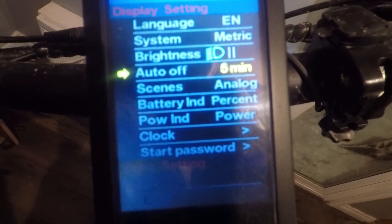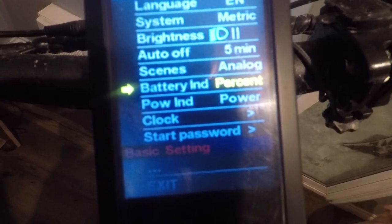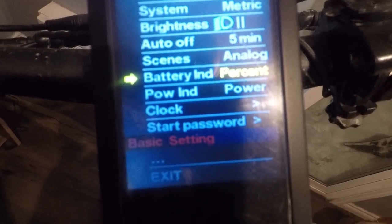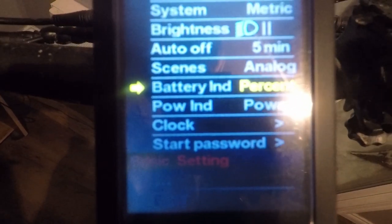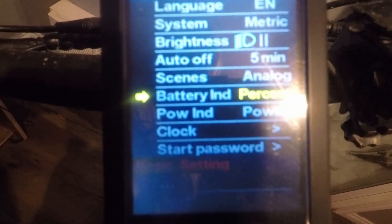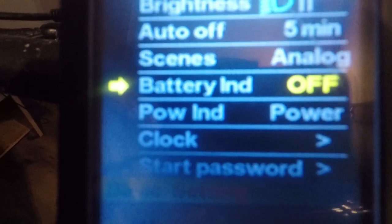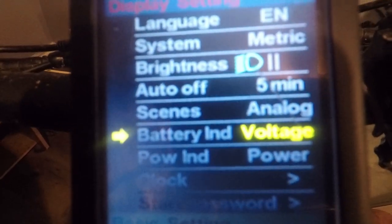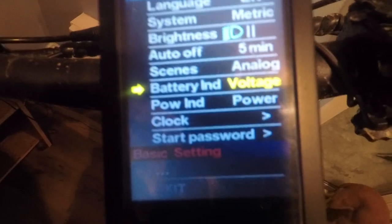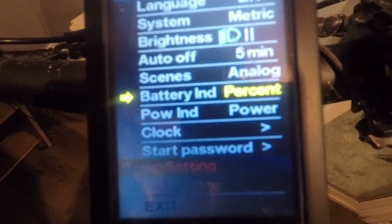The scenes option doesn't work on this display — it's not programmed, maybe an update will fix it. Battery percentage: you can display by percentage. If you switch to voltage it'll tell you how much voltage is on your battery. I'll keep it on percentage.